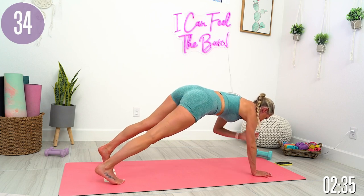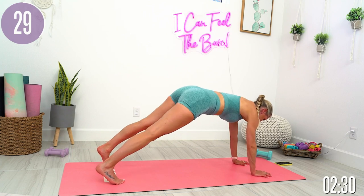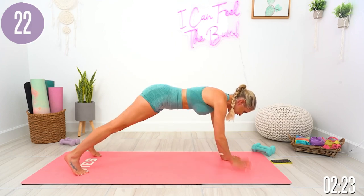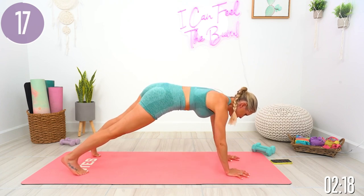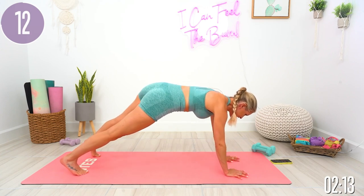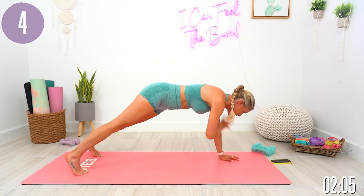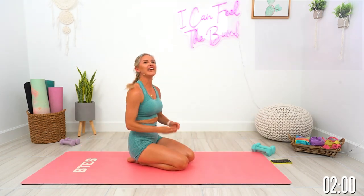You have got 35 seconds. 15 seconds to go, you got this. You can count down with me: five, four, three, two, one. Release. Shake it out.